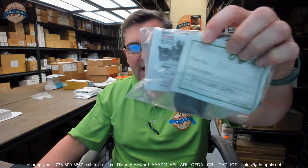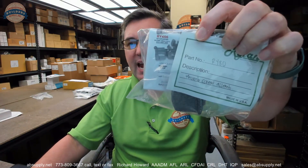Hello, my name is Rich Howard, owner of Architectural Builder Supply. This video is to bring you a closer look at the Rytan RY80 thumb screw assembly, also known as the vice draw assembly, for the RY100 and RY256.